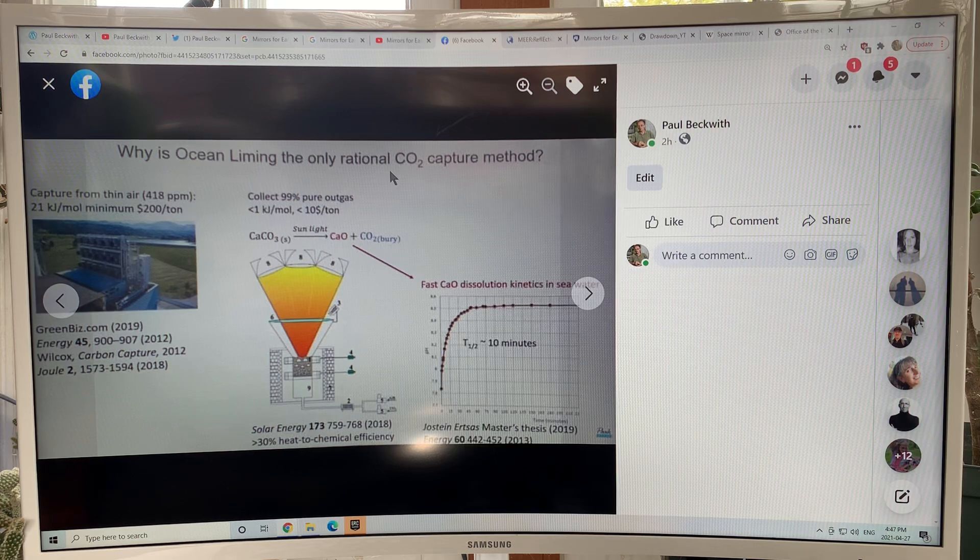Why is ocean liming the only rational CO2 capture method? Direct air capture costs $200 a ton. With a solar furnace at 30 percent heat-to-chemical efficiency, you react calcium carbonate and break it down into calcium oxide plus CO2 — which you bury — and that's at $10 a ton. Then you take the calcium oxide, put it in the ocean, it dissolves quickly absorbing CO2, forms calcium carbonate, and that goes down to the sea floor — pulling huge amounts of CO2 out of the oceans.